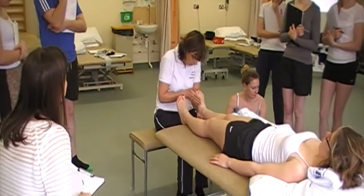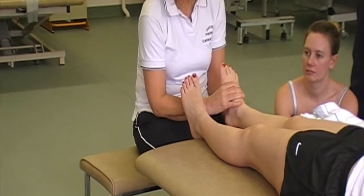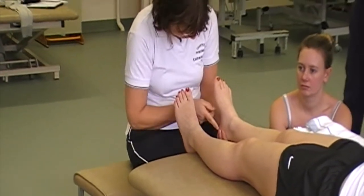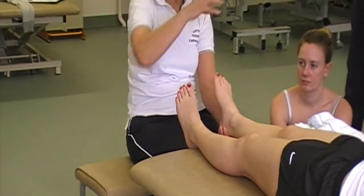If I look at the foot, when we think about the foot, we've got to think about the arches of the foot. So we have a medial arch, we have a lateral arch, and we have a transverse arch.